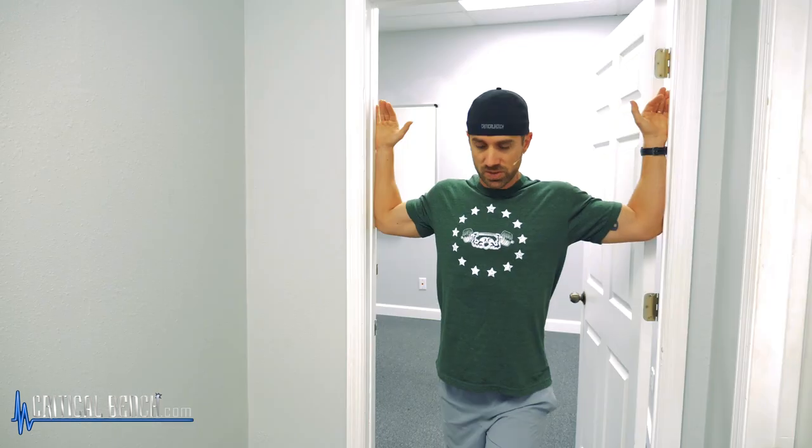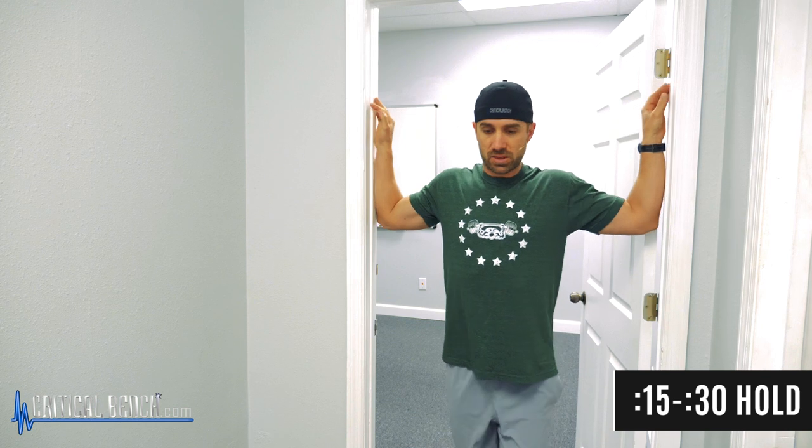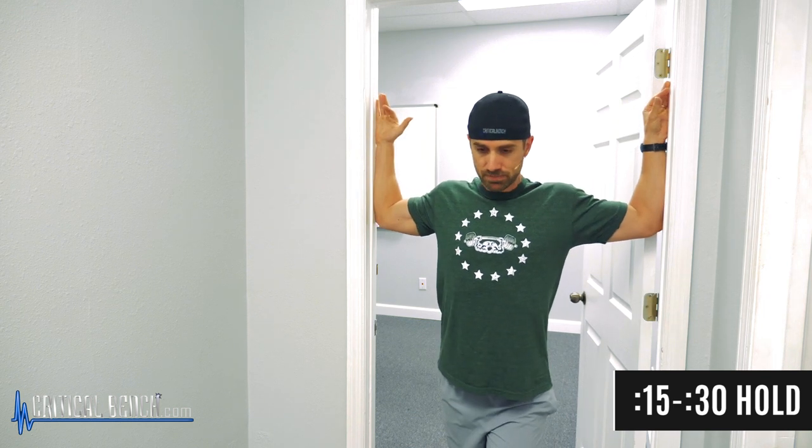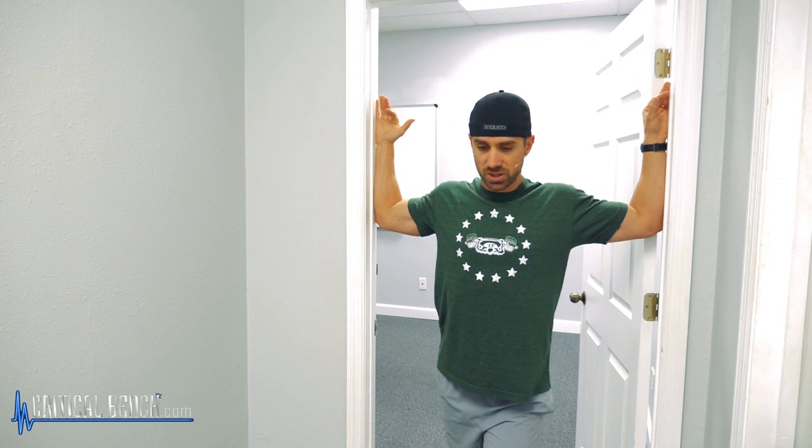So the first one, you kind of just need both door frames here. Put your hands by the side, lean into it, try to bring the chest forward. So essentially, you're just pulling the arms behind the body. Hold this for 15 to 30 seconds. Try to breathe naturally as you stretch and then release.